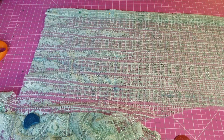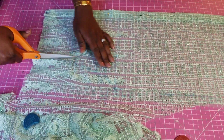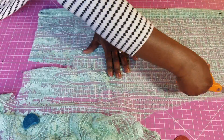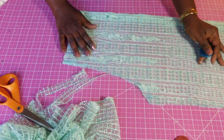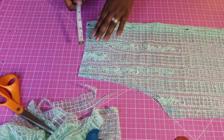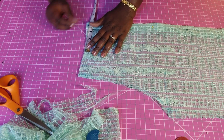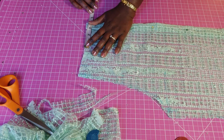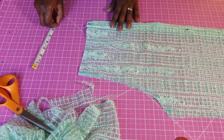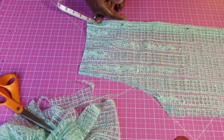I've connected from the hip to the waist and from the waist to the bust point, and now I'm going to cut that out starting from the shoulder. The next thing is to do the neckline — you want the width to be the same as you had for the front. For the front I had four inches.